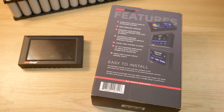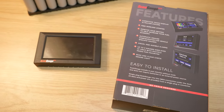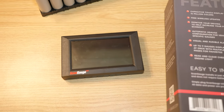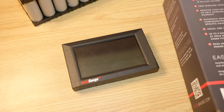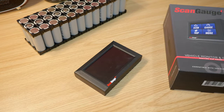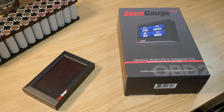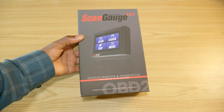Hey, what is up YouTube, welcome to a new video. Today we are going to take a look at another car's diagnostic tool. This is the Scan Gauge 3 — basically a device used to monitor the parameters, health, and behavior of your car. So without further ado, let's get right into it.